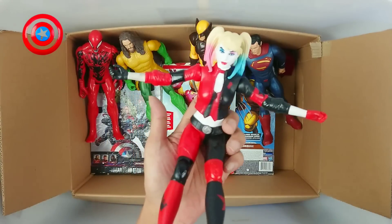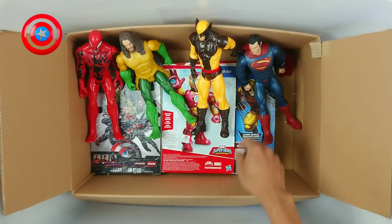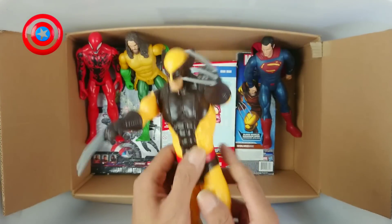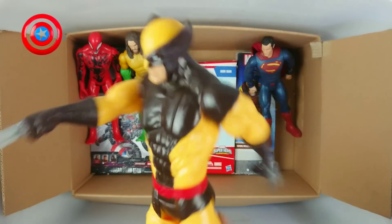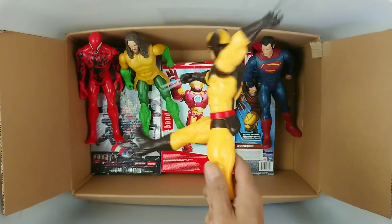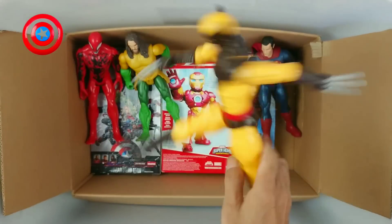Wow, very cool, very nice. Okay, next. Anyways, this is action figure X-Men Wolverine! Wow, X-Men Wolverine!